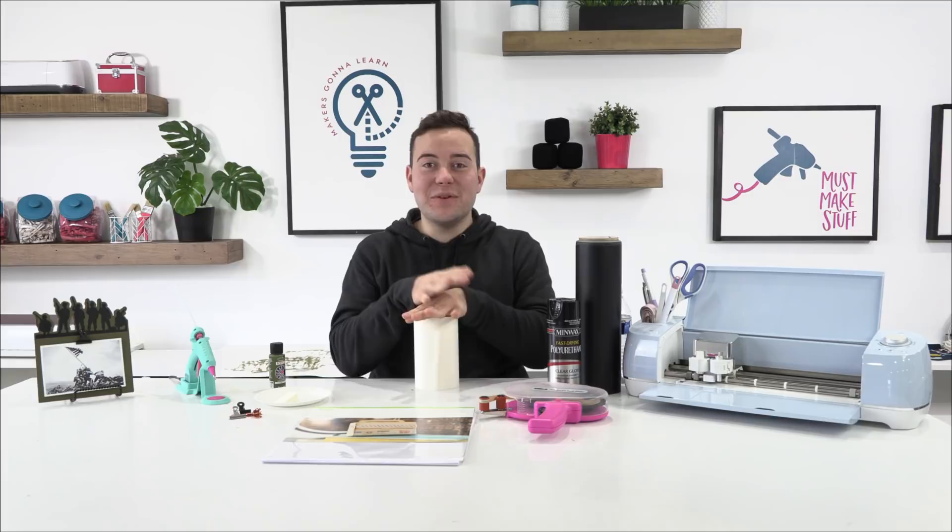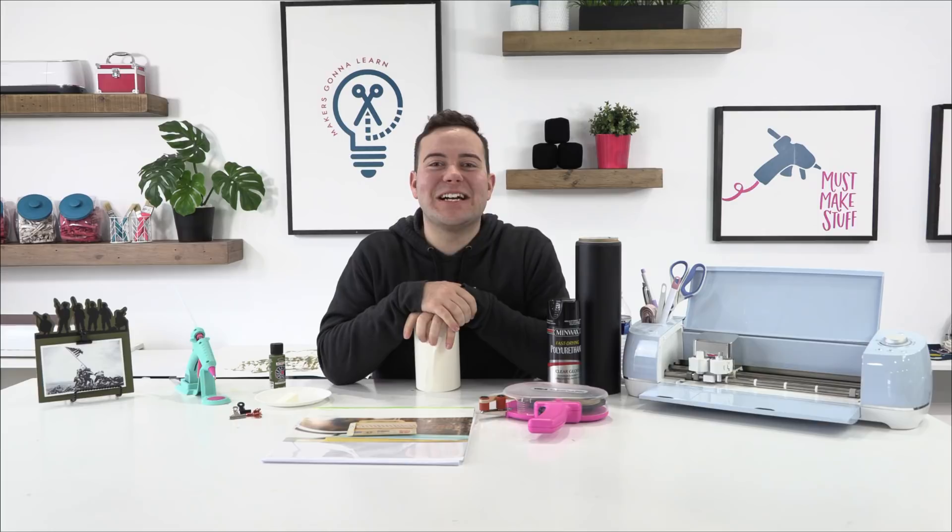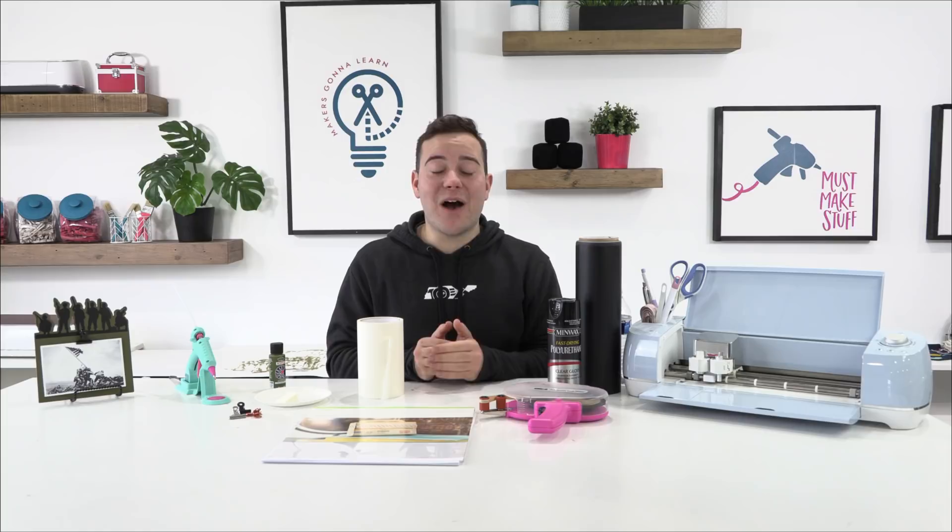Happy Wednesday! We are so excited to be here with you guys on this beautiful Wednesday — actually it's a little overcast, but we're really excited to be here anyway, to be able to share some amazing DIY inspiration with you guys. These projects are just killing it and we are so excited to walk you guys through this amazing project.